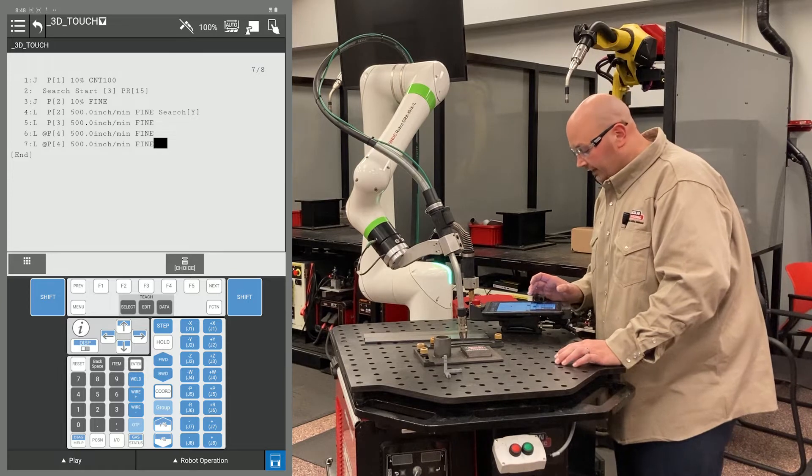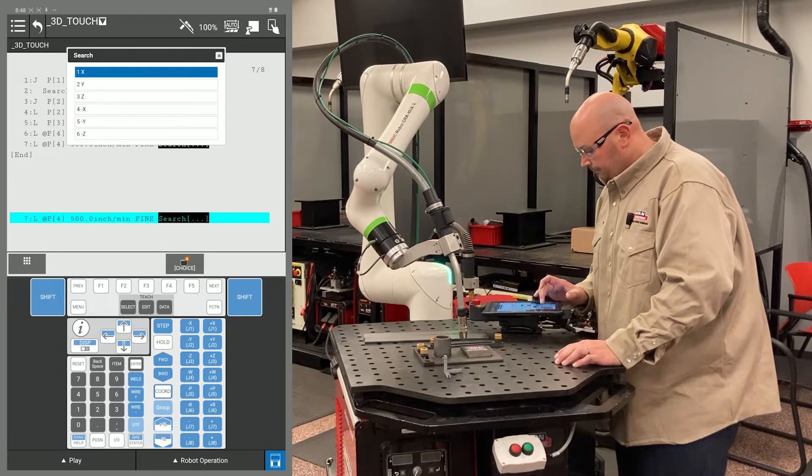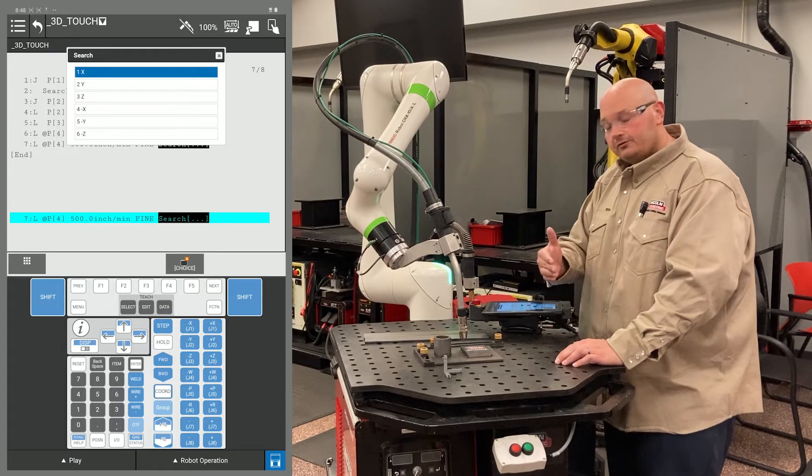To tell it to search here on line 7, I'm going to press F4 choice and go to search. Now I want the robot to search in the X plus direction.